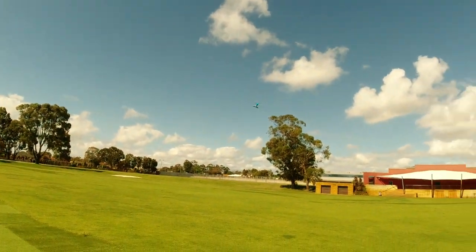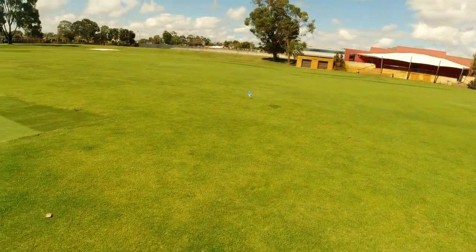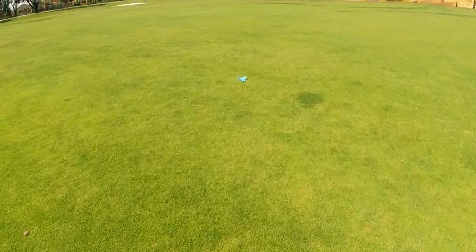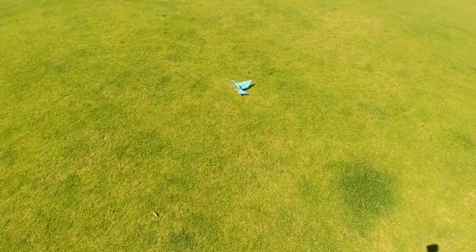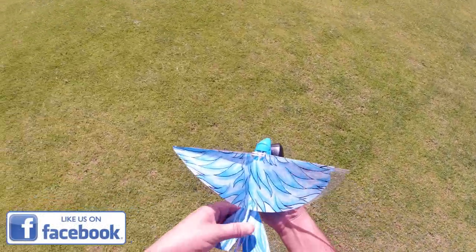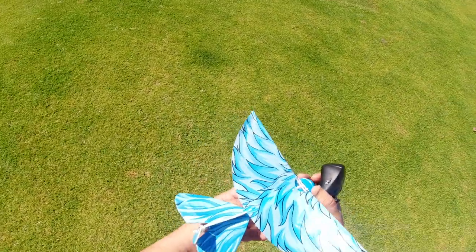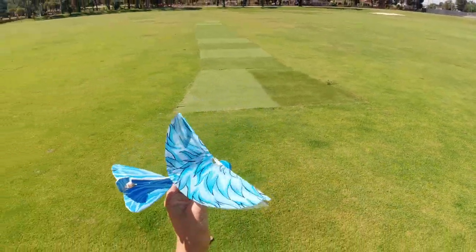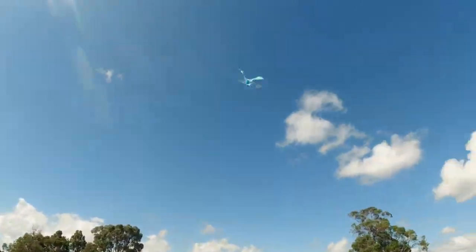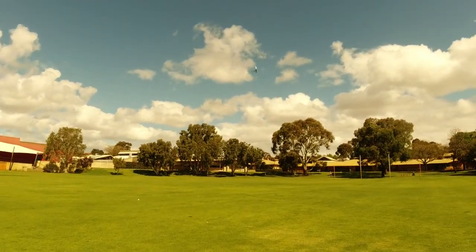That's a pretty cool remote control bird. This wind does affect it though, guys. I suggest flying it on a dead calm day, or indoors in a gymnasium or something — that would be really ideal for this. But we'll keep going and keep flying it as best as I can with the wind conditions I've got.